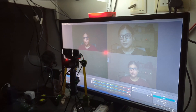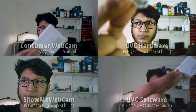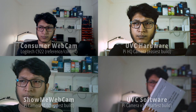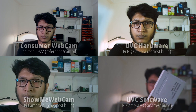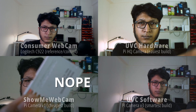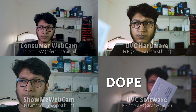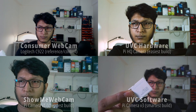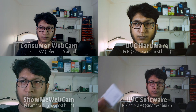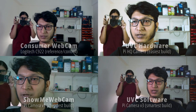YouTube compression will likely make all of them look worse, but the differences should still be noticeable. I also ran an autofocus test — the HQ camera with manual lens totally failed, and the V1 camera didn't do too well either. The C922 was slow to focus, but the V3 camera module with phase-detection autofocus aced the test, shifting focus in millisecond-range latency from an inch away to infinity.